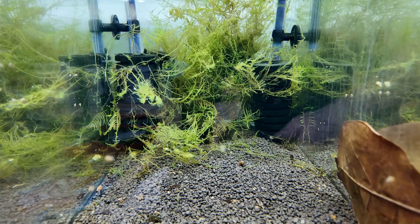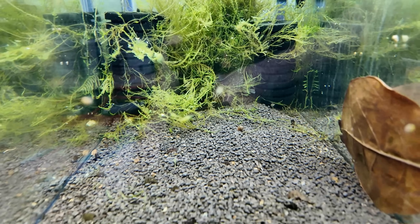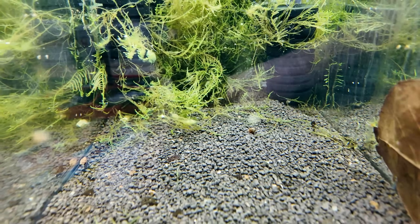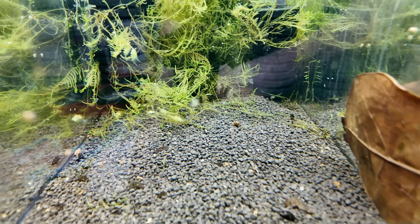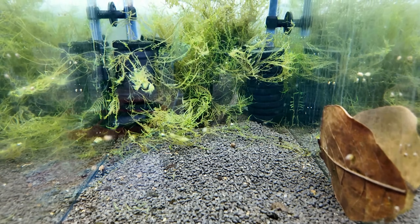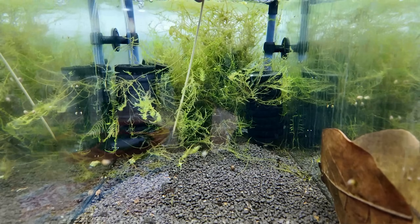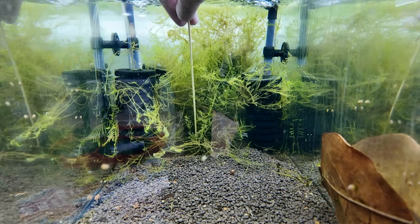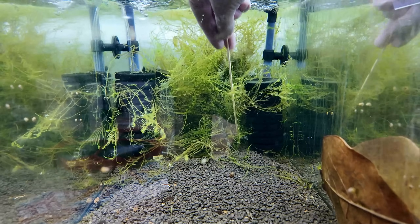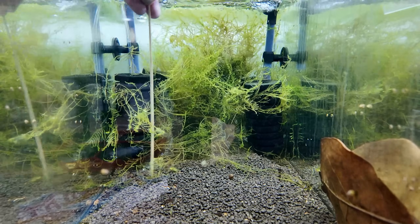This is one of the bee shrimp tanks that had anoxic conditions. The soil is quite thin at the front but goes back to about three or four centimeters. I gravel vacuumed this tank last week, so I highly doubt there's anything left to bubble up. Let me poke with the barbecue skewer — nothing. That gravel vac did its job.